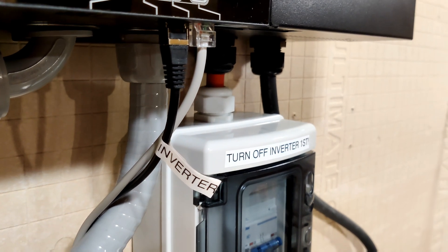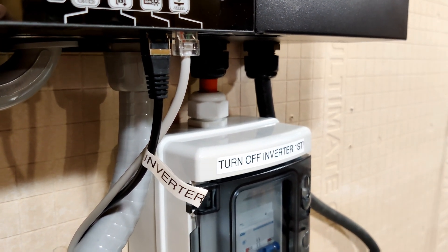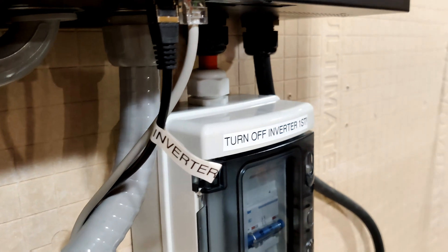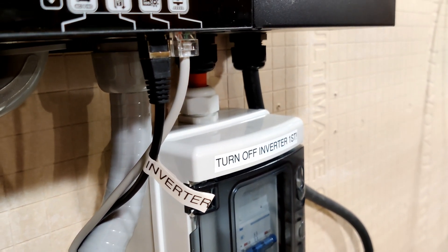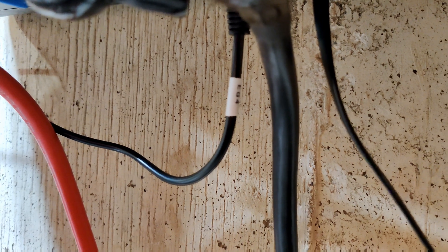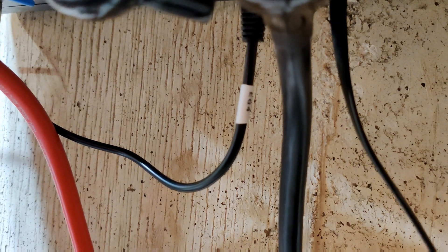It is important to note that the RS-485 cable is directional. One side has to go to the inverter and one side has to go to the battery — each side is specific to its device. That's why I have this side labeled 'inverter,' because when I first set it up I had it reversed. If you are not sure which side is for the battery, the cable that came with the inverter is labeled 'EG4' on the battery side.